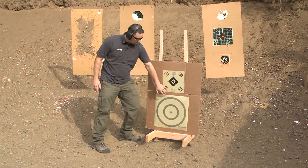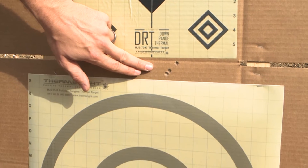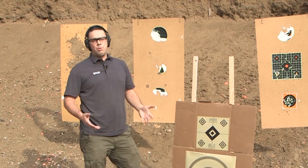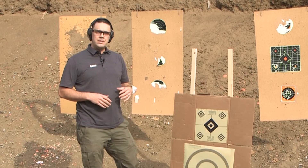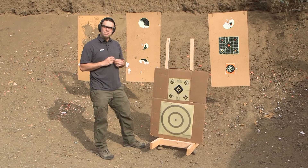We got our first three-shot group here. We were holding in the middle of the target and it looks like we're about six inches low and an inch to two and a half inches right. It's important to remember that the clicks are going to vary depending on the model of PTS unit you have, so check the manual to make sure you're adjusting the right amount of clicks.